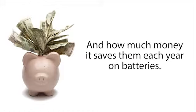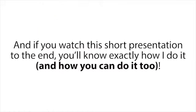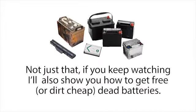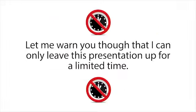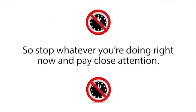If you watch this short presentation to the end, you'll know exactly how I do it and how you can do it too. Not just that — if you keep watching, I'll also show you how to get free or dirt cheap dead batteries, how to recondition them, and then how to sell them for huge profits. Let me warn you though that I can only leave this presentation up for a limited time, so stop whatever you're doing right now and pay close attention.